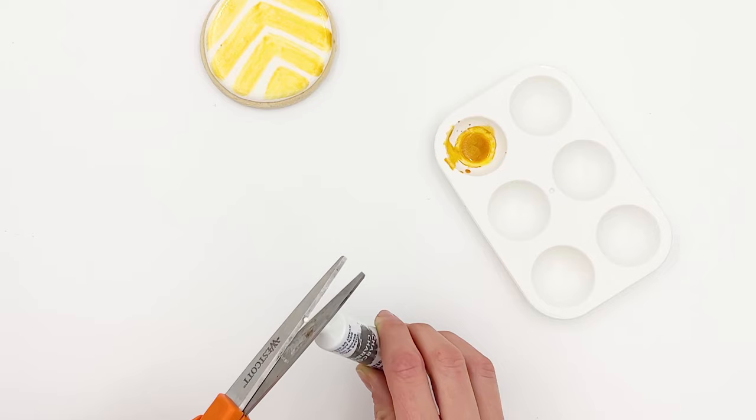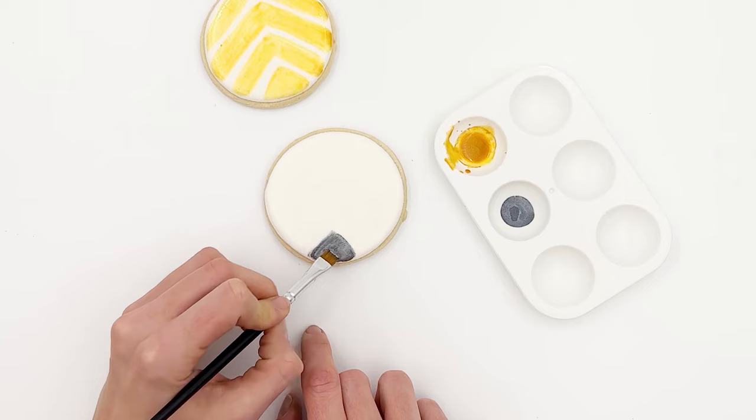I'll show you how easy it is to use the Satin Ice edible paint. Shake the tube very well to be sure the liquid and solids are completely combined. Open the tube upright, cut the tip, then pour paint into a painter's palette.